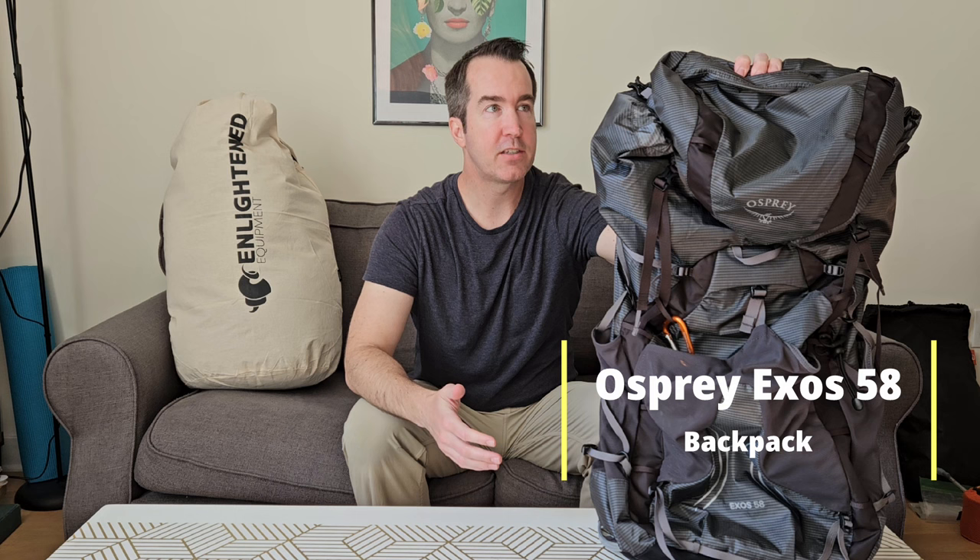I'll start out with my backpack. I've got the Osprey Exos 58. This is a 58-liter backpack, probably the lightest backpack that Osprey offers. I wouldn't call it ultralight per se, but it is quite light. It has features that ultralight backpacks won't have that I'm willing to carry a bit more weight for.